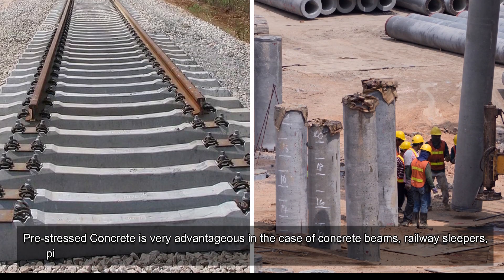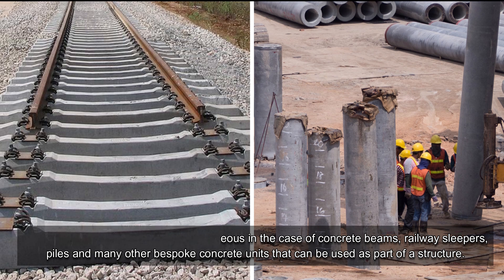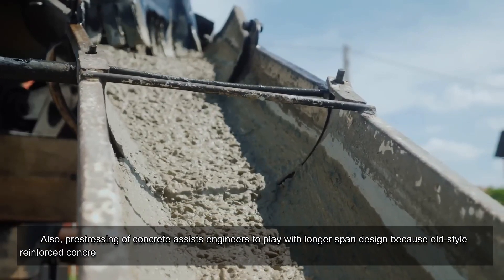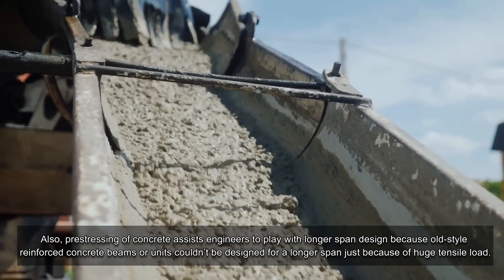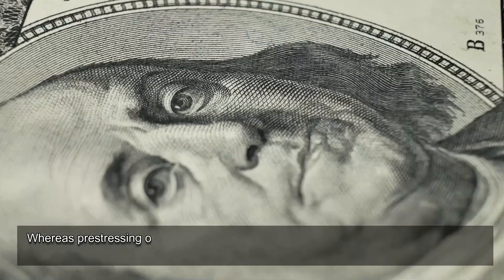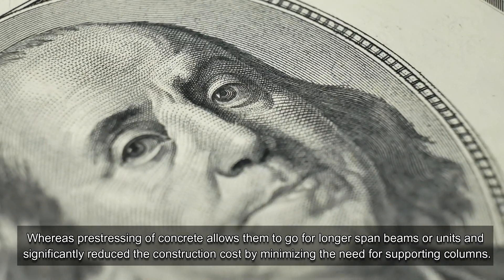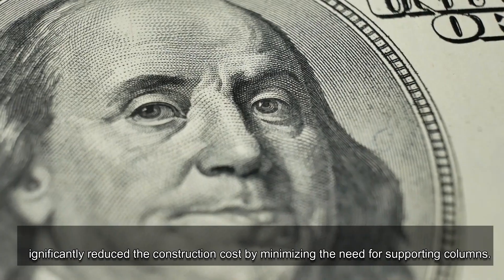The system gained popularity in the 1930s due to the scarcity of steel and rapid rise in construction activity globally. Pre-stressed concrete is very advantageous for concrete beams, railway sleepers, piles, and many other bespoke concrete units. Pre-stressing also assists engineers to design longer spans, because old-style reinforced concrete beams couldn't be designed for longer spans due to huge tensile loads, significantly reducing construction cost by minimizing the need for supporting columns.